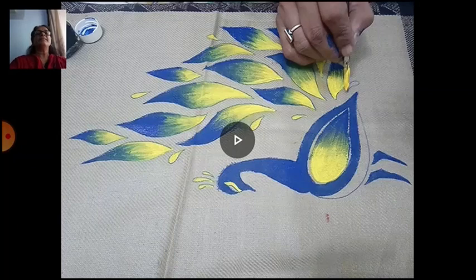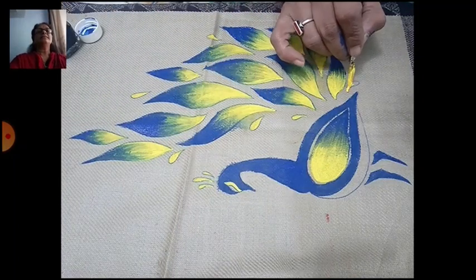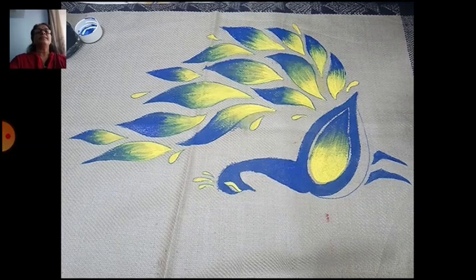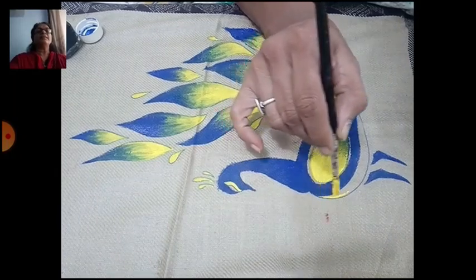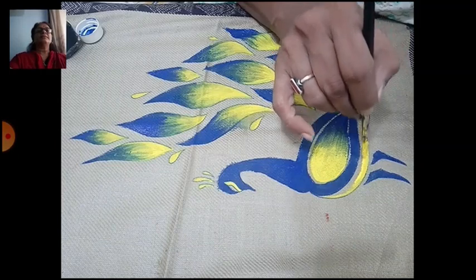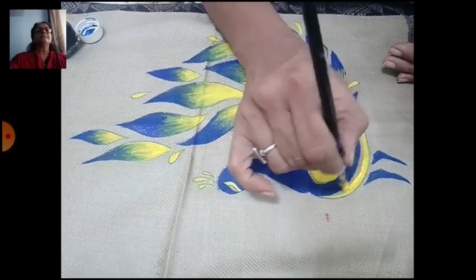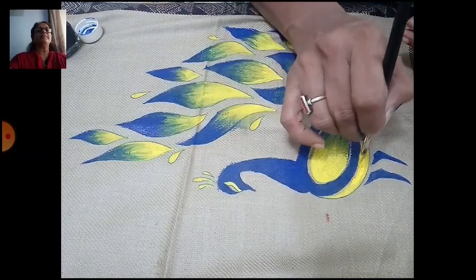For the side design, use thick color. Children, don't add water here either. Use yellow color and two shades; you can also use opposite colors. For line work, hold your brush vertically — see like this. Do it properly; the lines should be clean.